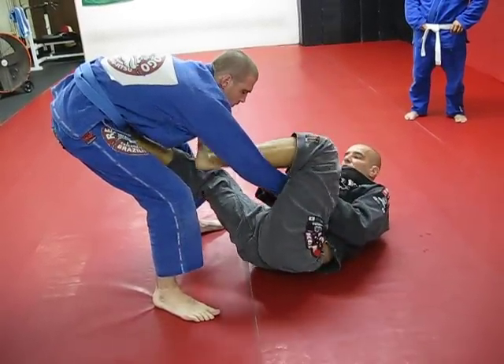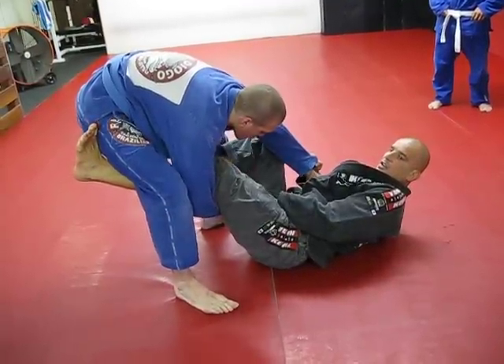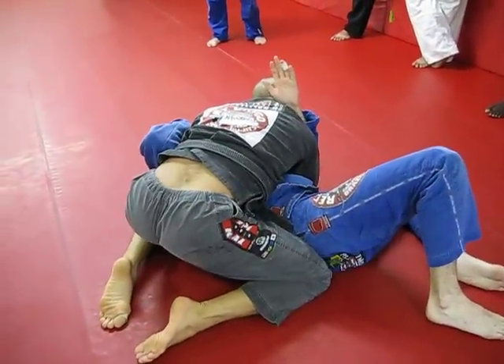I set up the hook. Deeper, between his legs. Stretch. Step. Kick. Transition blades. Soft.